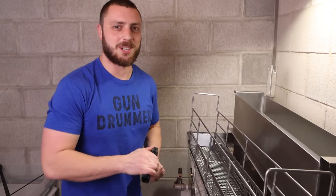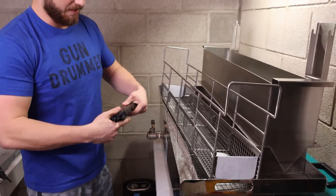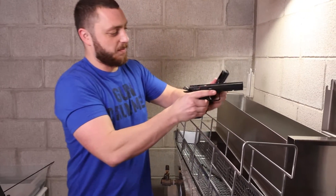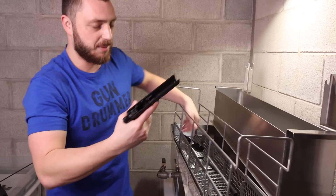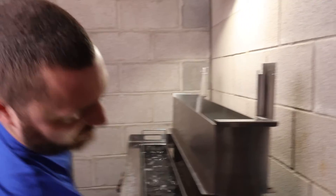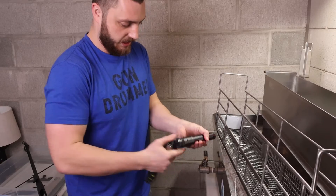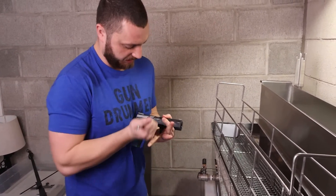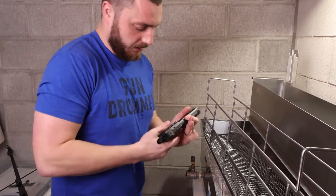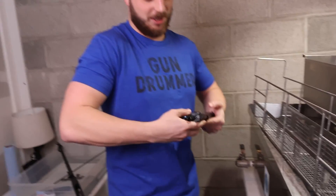I just wanted to show you guys this Crest Ultrasonics gun cleaning machine. I'm gonna be down here for the next several hours just putting anything I can in here — all the different guns I have. And I'm sorry, I'm taking a second — the CZ Shadow made this pin a little tough, but once you get it halfway popped out... I'm gonna have to start this part over, I'm gonna have to have it loosened up first.